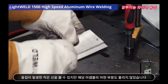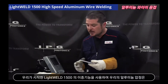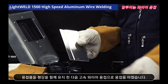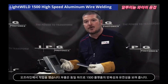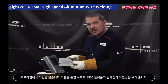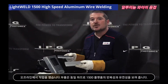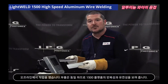By using the dual functionality of the LightWeld 1500, we started off with our aluminum tacks which kept the assembly together, and then we finished off with our high velocity wire weld. I also did another assembly exactly like it offline, and as you can tell, the parts are identical. This shows you the repeatability and flexibility of the LightWeld 1500 platform.